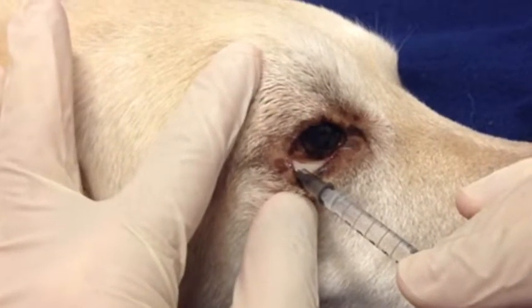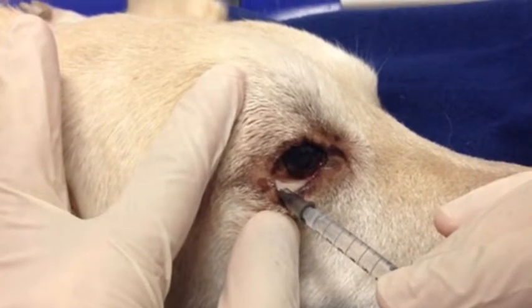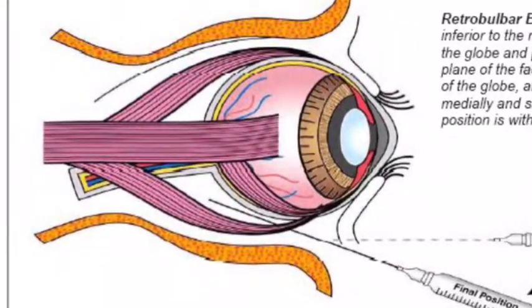This video looks at the retrobulbar block, a useful technique in order to provide effective pain relief both during the anaesthetic and during the recovery period of a patient having a procedure such as an enucleation.